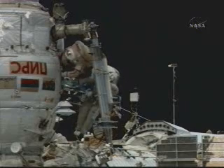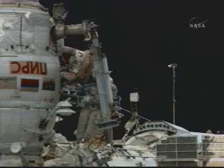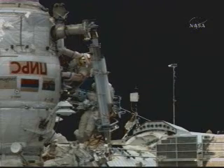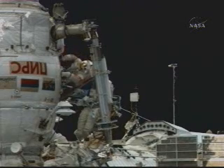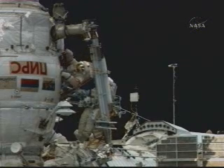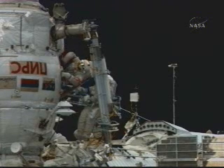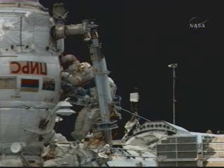Okay, here goes Kapoor first. Okay, here goes Par Hum. Go ahead. Sergei is ingressing.